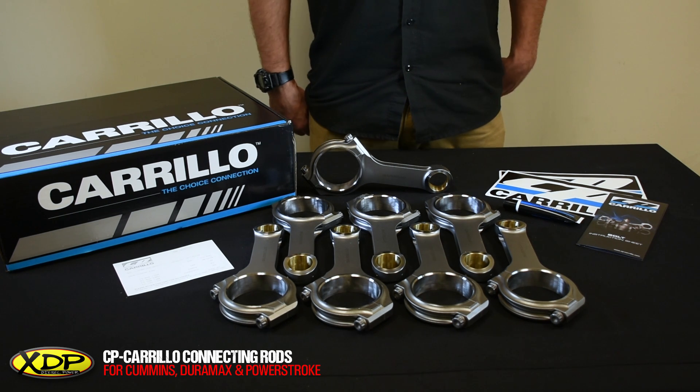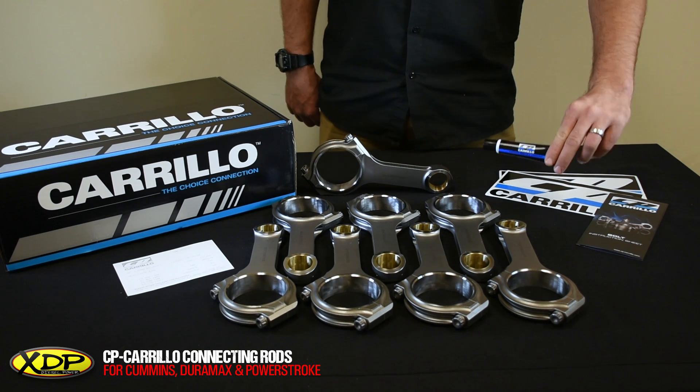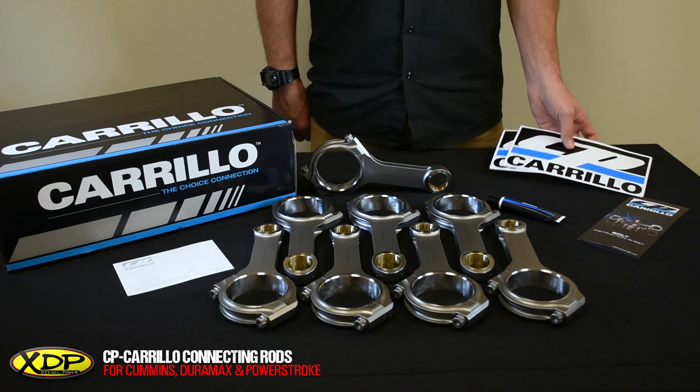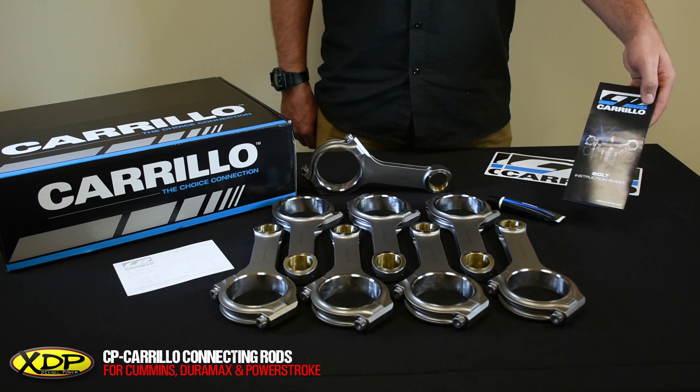Carrillo also includes a few extras here. They include some lubricant that you should use when you torque these bolts down. There's also some decals for your truck or your toolbox, and a pamphlet with some info about torque specs and rod bolt details.